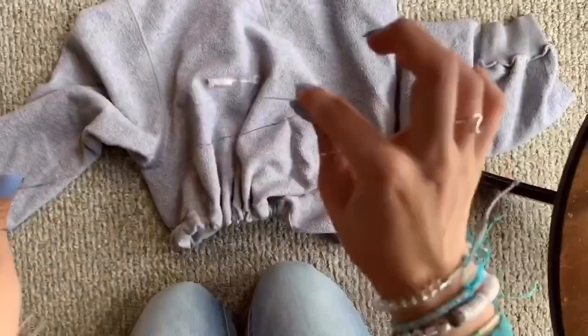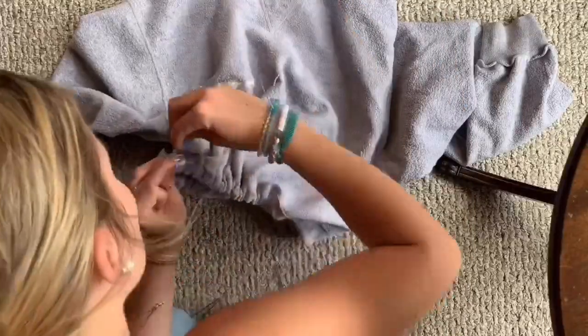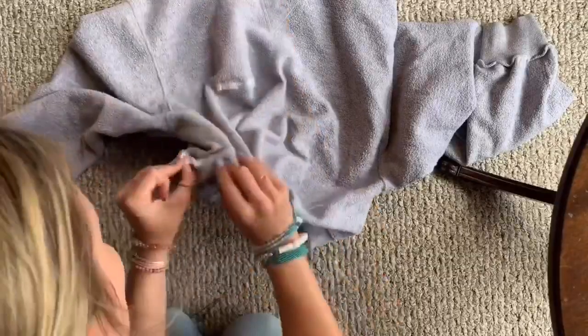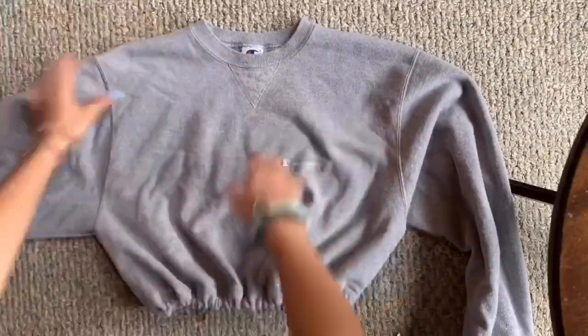I'm using needle and thread to sew the two elastics shut — this is optional, you could also use glue, but I like to make sure it's nice and secure. After this, we are done! I just finished basically everything. I'm going to give you a little runway — cue the fashion show! Ready, set, go.